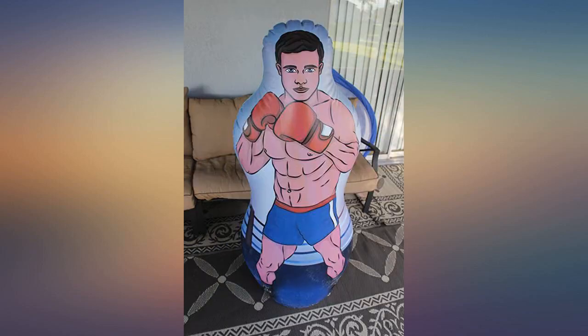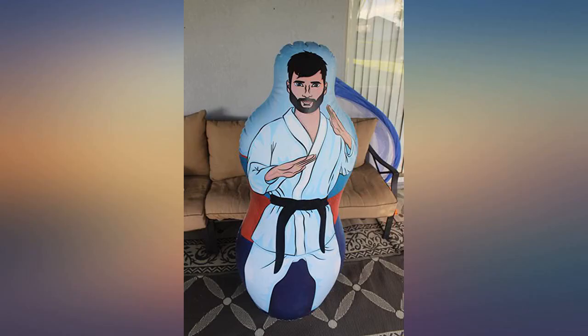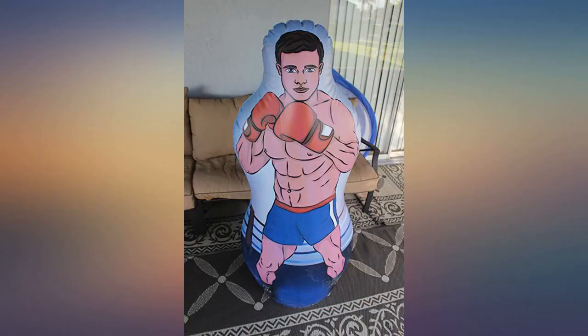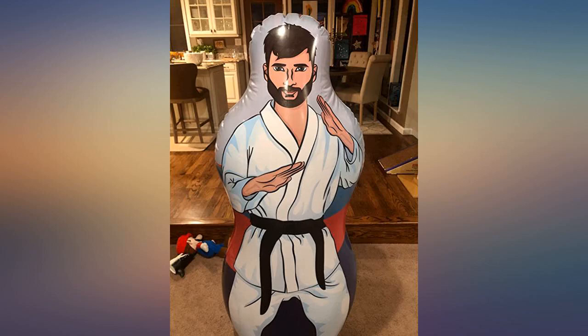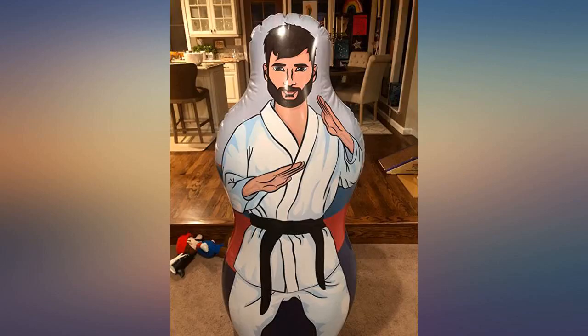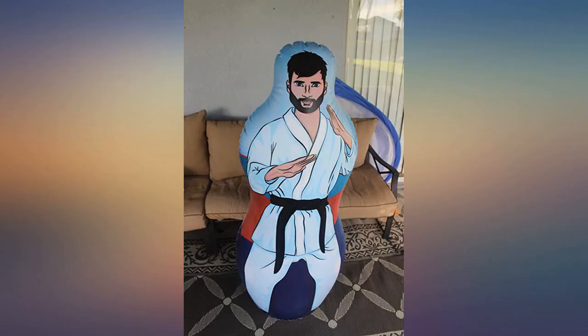Great product — larger than I thought, firm and sturdy too. My boys, ages 6 and 9, love it. I would suggest using an air mattress pump or some similar method, as it took about 45 minutes to try to inflate it by blowing into it. It does not come with an air pump. Also, make sure to fill it with water or sand in the bottom section first, because after filling the top section with air, it will be hard to get the water or sand in the bottom without letting some air out.